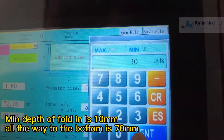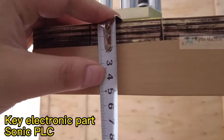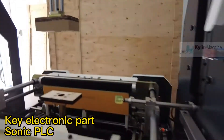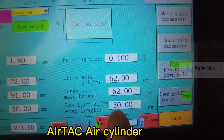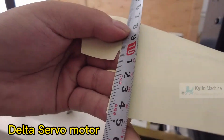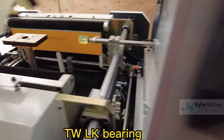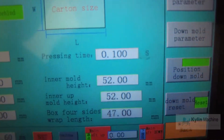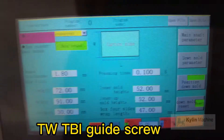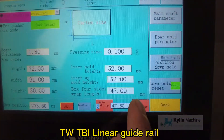Main depth of folding is 10mm, all the way to the bottom is 70mm. Key electronic parts: Sonic PLC, AirTAC air cylinder, Delta servo motor, TWLK bearing, TWT guide screw, and TWT linear guide rail.